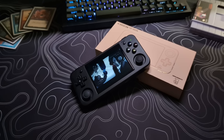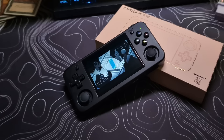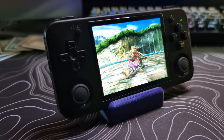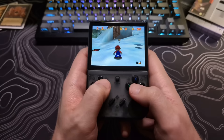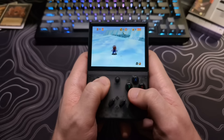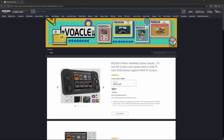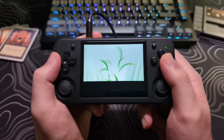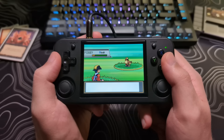Welcome back to FireX Techs. My name is Henry and today I will be reviewing the Ambernick RG35XXH model, the horizontal sibling to the RG35XX+. The vehicle store on Amazon was nice enough to send me this device to review. I am not receiving any payment for this video and will be sharing my unfiltered thoughts and opinions.